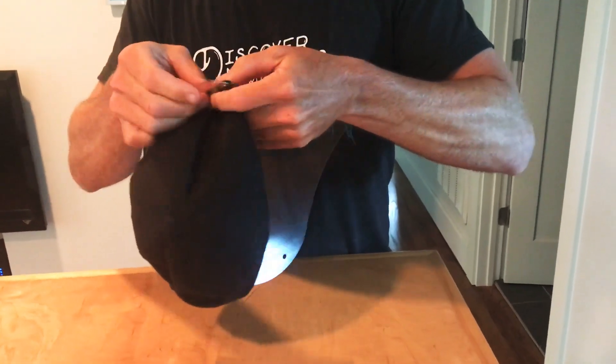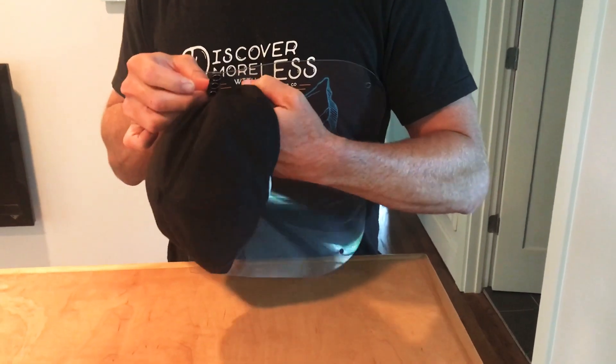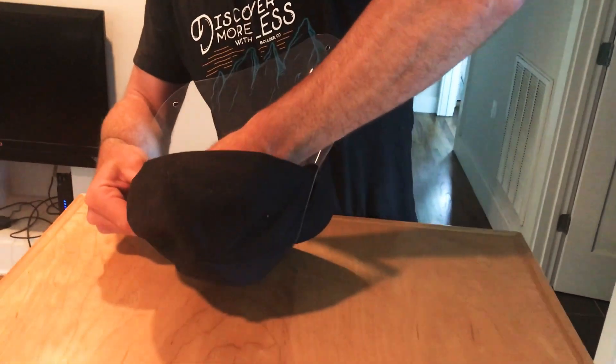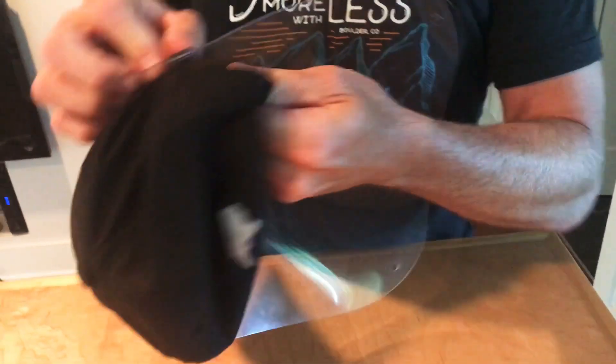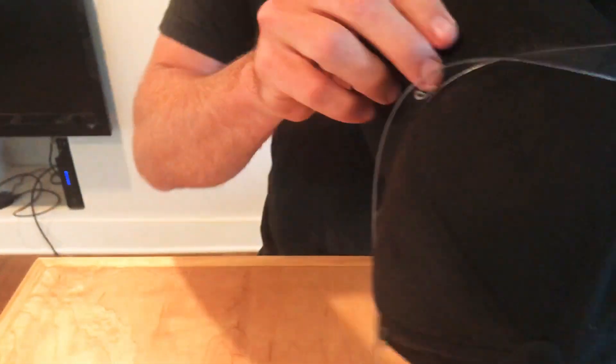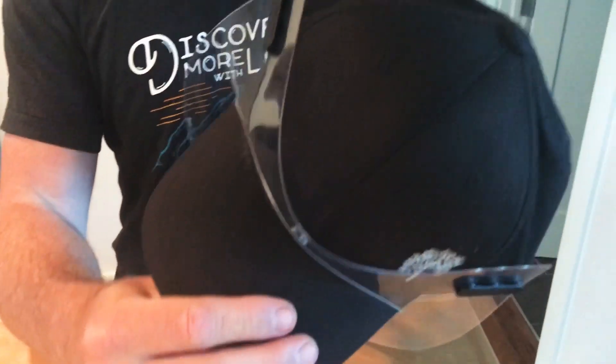Let's put this guy right there. Bend this guy around. You kind of have to hold it in a funky position, but it's not that bad — you can do it. So take that magnetic strip, put it behind there, behind that flap, and that goes back. All right, so that's the first part done.